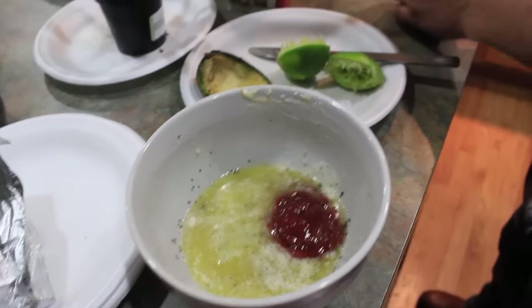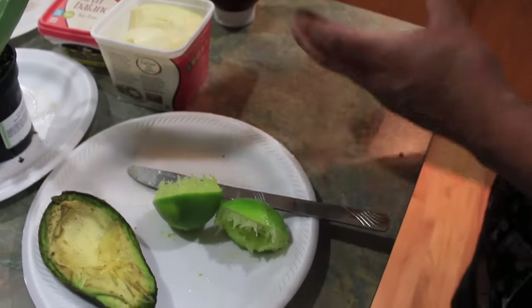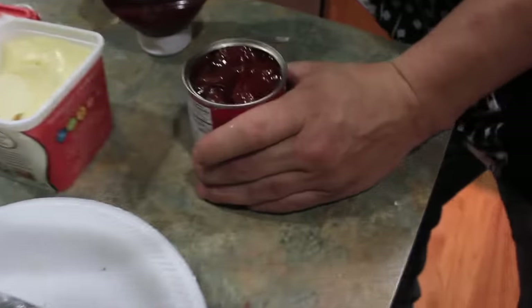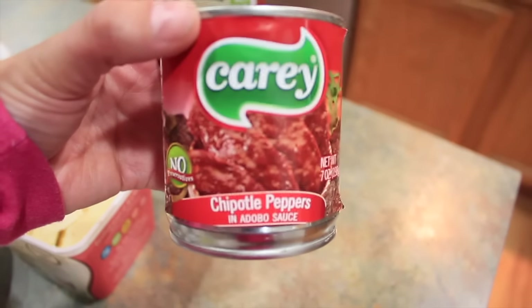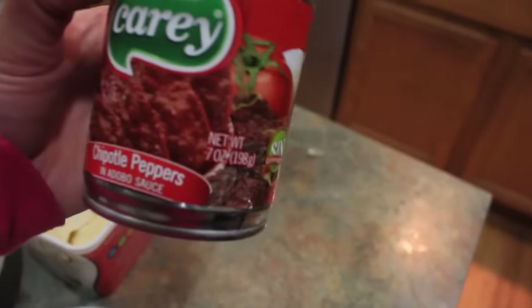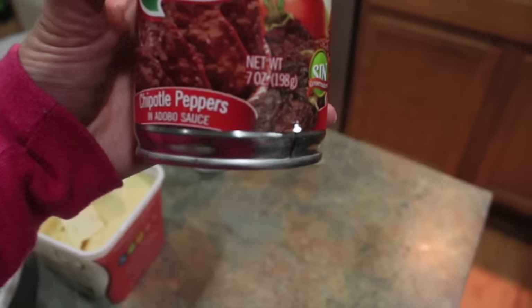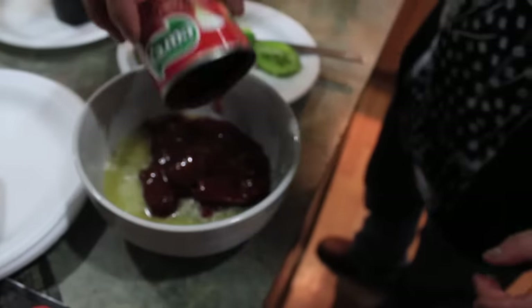And then we're going to put chipotle sauce. This one has the whole chipotles in there — chipotle peppers in adobo sauce. He's just going to dump the whole container. This container is a seven ounce container, one of the small ones. Dump it all in there.